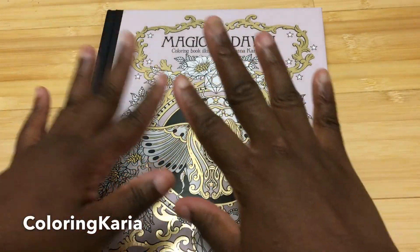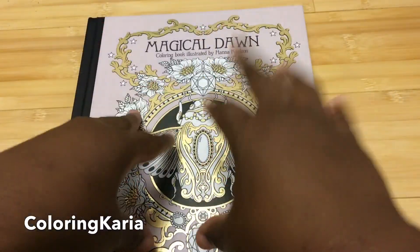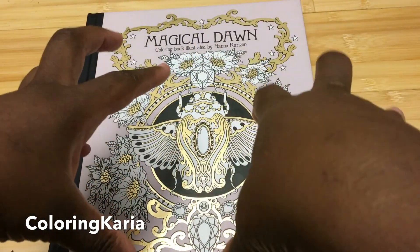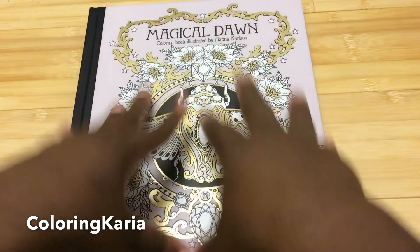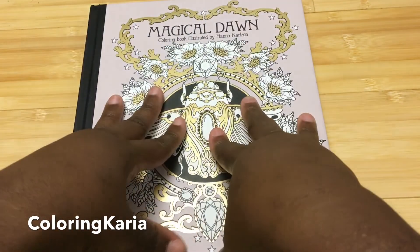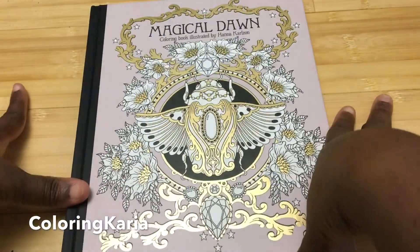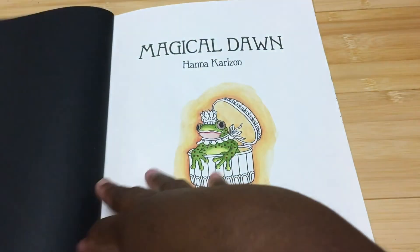Hello, this is Carrie again and I have another video for you today. Today I'll be doing a review of Magical Dawn, which I got from a fan, Ninja Zen, a while ago. I have been waiting to do this review until I finished a page in this book, and I realized I'm not going to finish a page in any reasonable time — I should have already done the review. So I'm doing it now and I do apologize for the delay, but you'll see when you look at the pages why I wanted to finish them first.